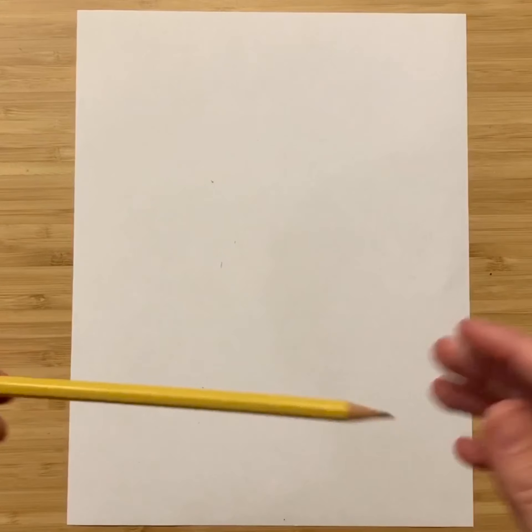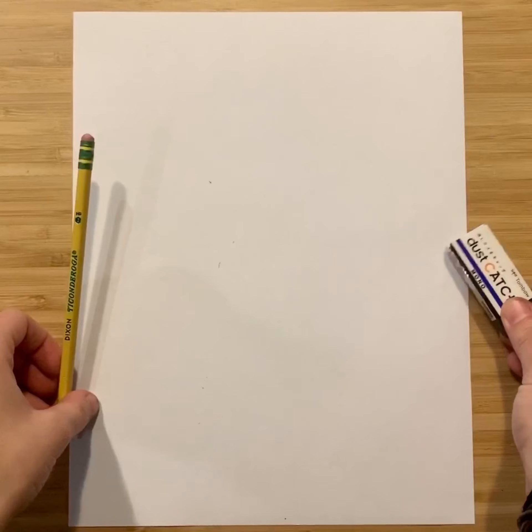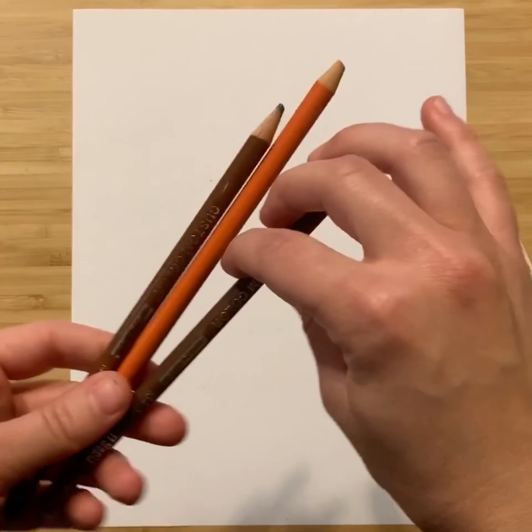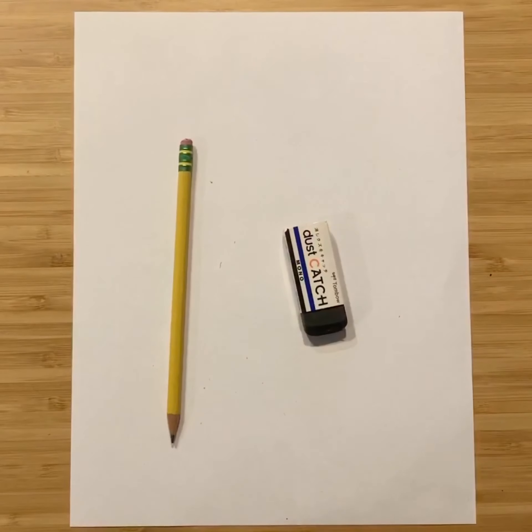No matter which way you choose, we're going to get started with paper, pencil, and an eraser. Like with all my videos, if you want to use marker later on, or add color with colored pencils, crayons, colored markers, or even paint, you can add whatever you'd like. All we need to start is paper, pencil, and eraser.